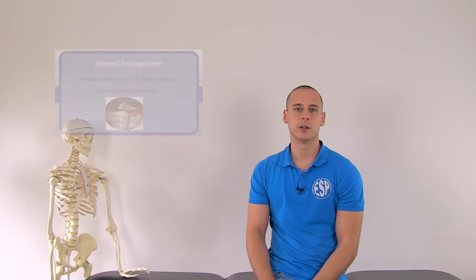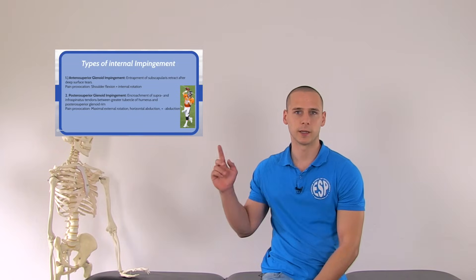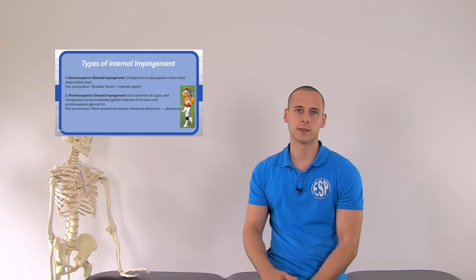If you want to learn more about shoulder impingement, definitely be sure to check out our theoretical video where we present an algorithm that you can use in the assessment of impingement symptoms and differentiate between various underlying pathological mechanisms. You can find the video by clicking right here or follow the link in the description down below.